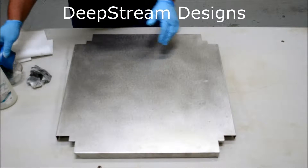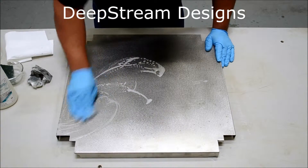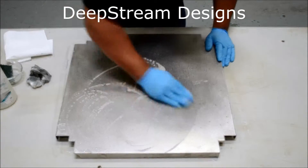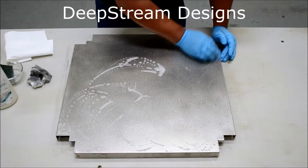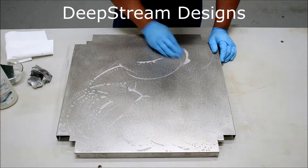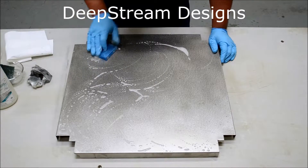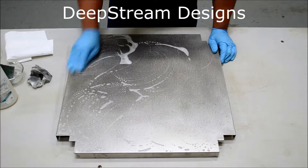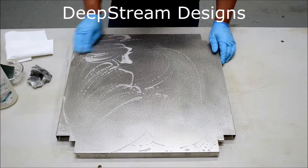Passivating is as easy as wiping on the Stellar solution, which is just a biodegradable citric acid solution with a little bit of soap. It will clean your lid, although it's probably best to wash it with a little dishwasher soap and water first just to get the grease off and make this work faster. Just put a coat on so that it's good and saturated.